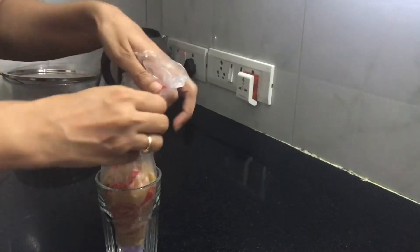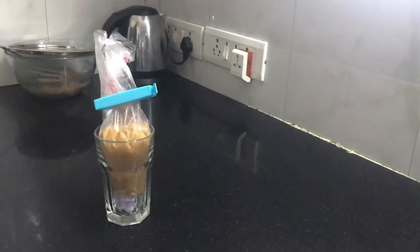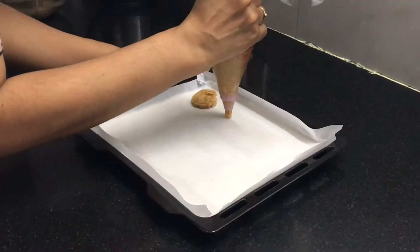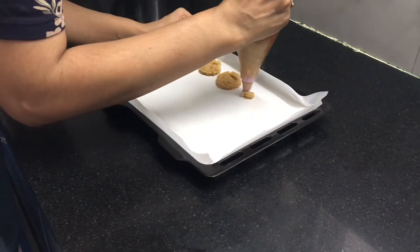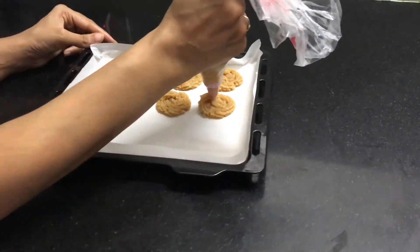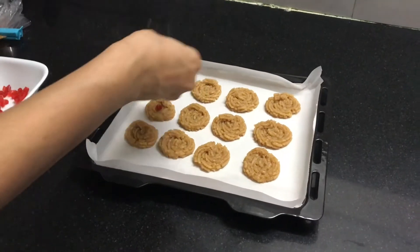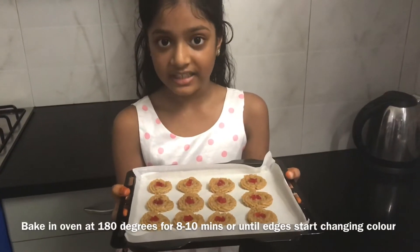We will make half of the cookies in oven, half of the cookies on stove. For making cookies in oven, take a baking tray, apply a butter paper. Make your favorite cookie shapes. Decorate with Tutti Frutti on the top. Bake this in oven at 180 degrees for 10 minutes.